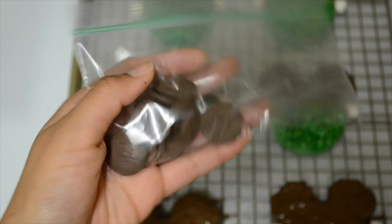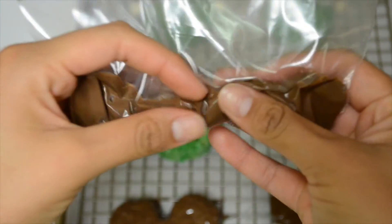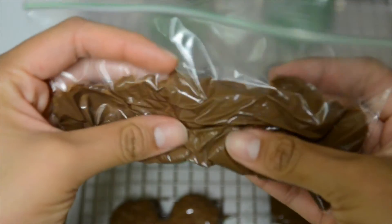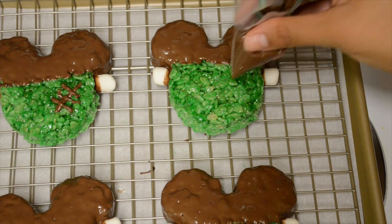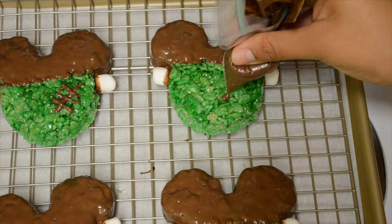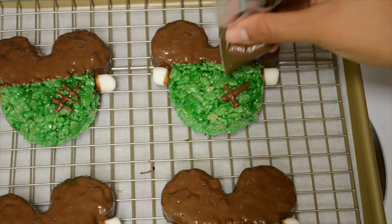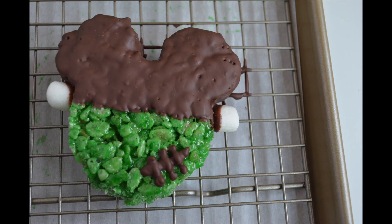Then you're going to grab some more of your wafers and put them in a little plastic baggie. Put them in the microwave and melt it down — I did about 20 seconds, then kneaded it and put it in for another 10 or 15 seconds, just depending on your microwave. Then I'm going to snip off the tip of the corner of the bag so that I can pipe out the little stitches. Look how cute these are — little Frankenstein Mickey Mouse heads! I told you this was going to be easy, so let me know what you guys think in the comments below. Thanks for watching, and Happy Halloween!